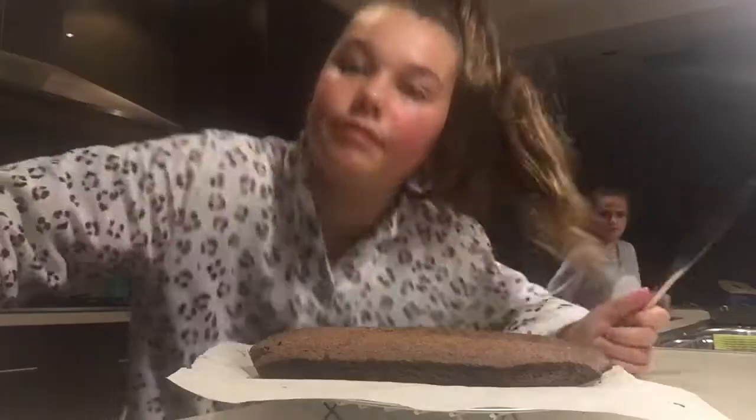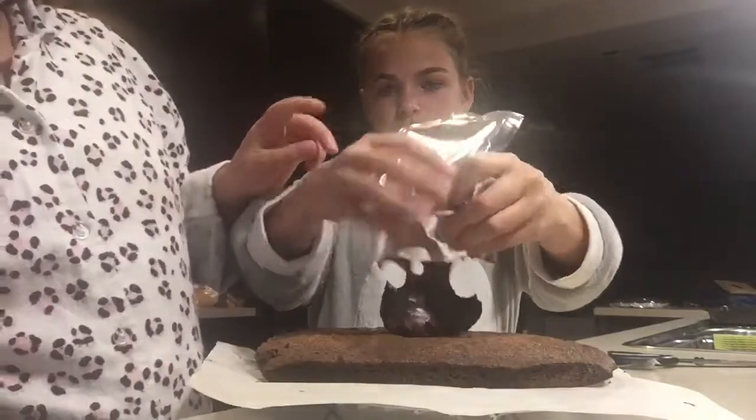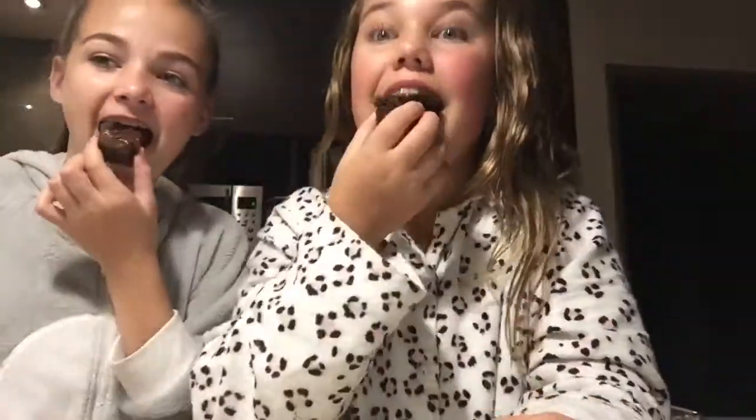Brownie's done! Time to frost the brownie. Oh my god, it's so hot — like 40 million degrees.